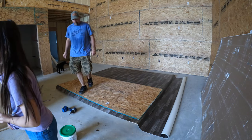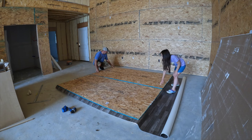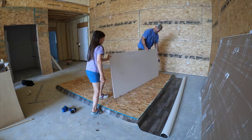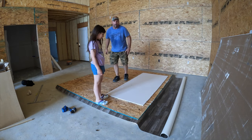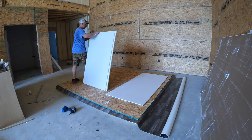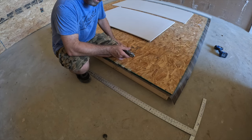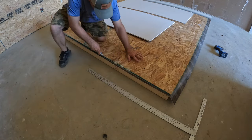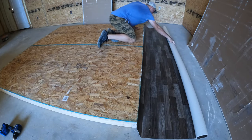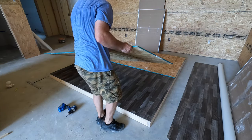All right, let's go get one more. We're just adding as much weight evenly distributed so that glue can press down. The next step is to trim all this off. Now that I've trimmed it, I'm going to take these boards off — we've stood on this for a while getting the glue set.